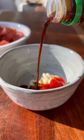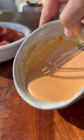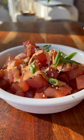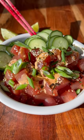Next, mix up Kewpie mayonnaise, sriracha, and a touch of soy sauce for your spicy mayonnaise. Top it with sesame seeds, furikake, the spicy sauce, a little chopped scallion, and the English cucumber.